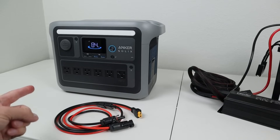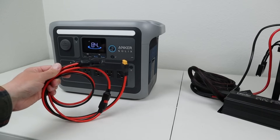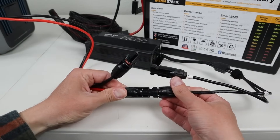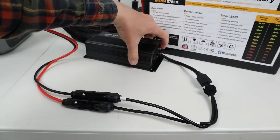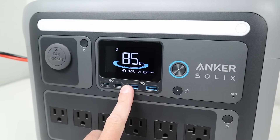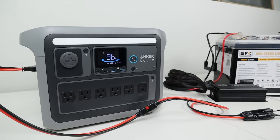Next, I'm testing with the Anker Solix C1000. This should show similar performance to the Anker Solix F2000 and F3800, since they all have very similar charge controllers. Unfortunately, Anker units don't come with their own solar charging cables, so I'll include compatible cables in the video description. Once you have the required cables, connecting up is just as easy — positive to positive, negative to negative, then turn on the smart car charger. We're getting slightly above 400 watts input. After 15 minutes, it's still charging at over 400 watts with no compatibility issues. This should also work with the F2000 and F3800.